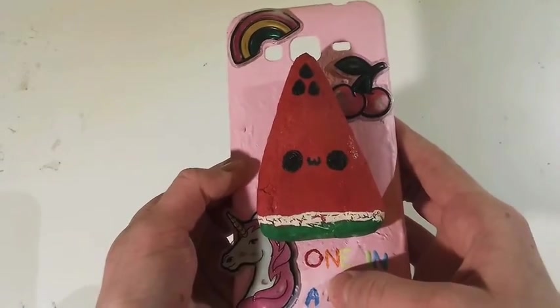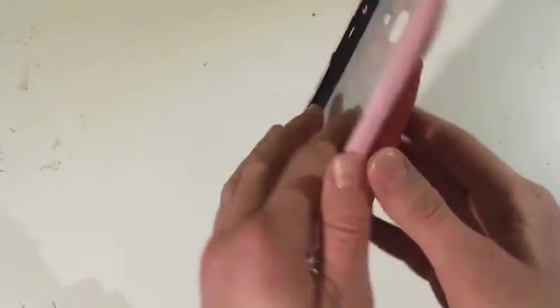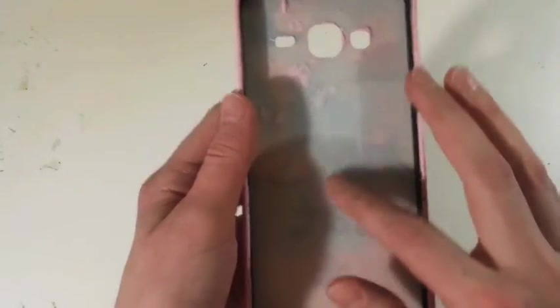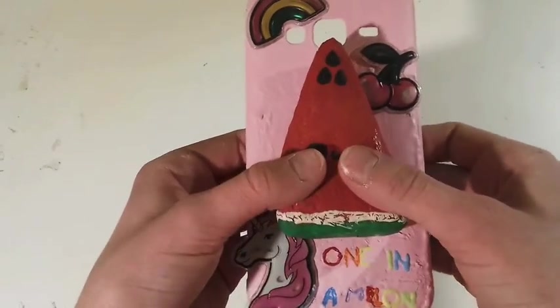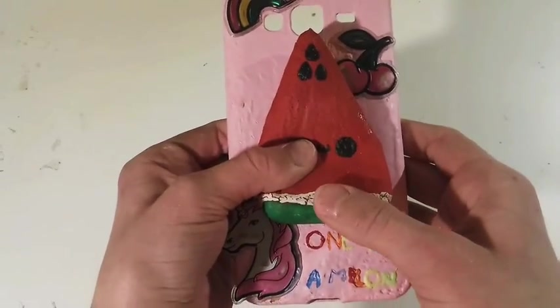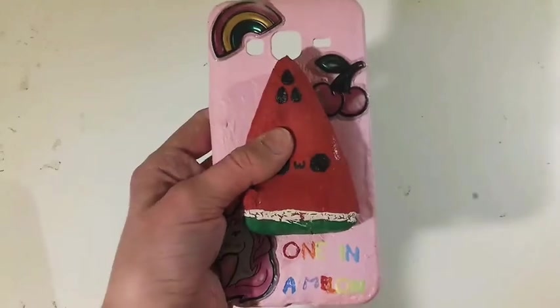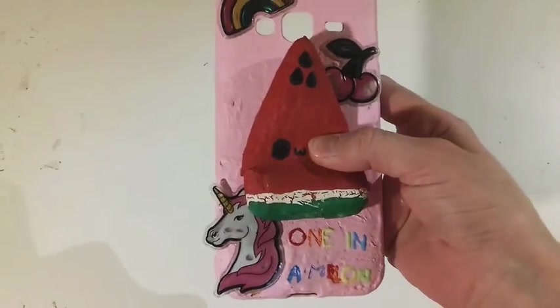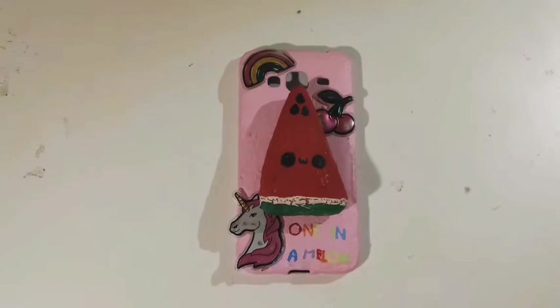It's actually really squishy! Down here there's writing that says 'One in a Melon,' which I think is super cute. At the back you can see the design 'One in a Melon.' I overall really like this homemade phone case.